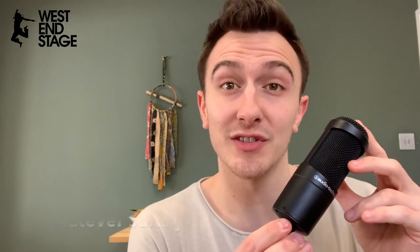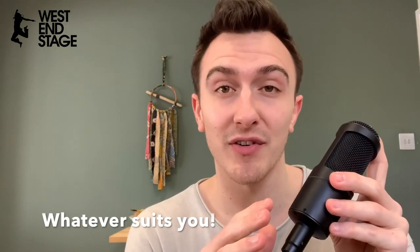USB mics are not generally as good quality, but if you Google and search some forums about them there will be people comparing them. I prefer to use this method — it gives you a lot more control and you get a better end result. So any condenser microphone — have a Google, see what you can afford, see what you like.